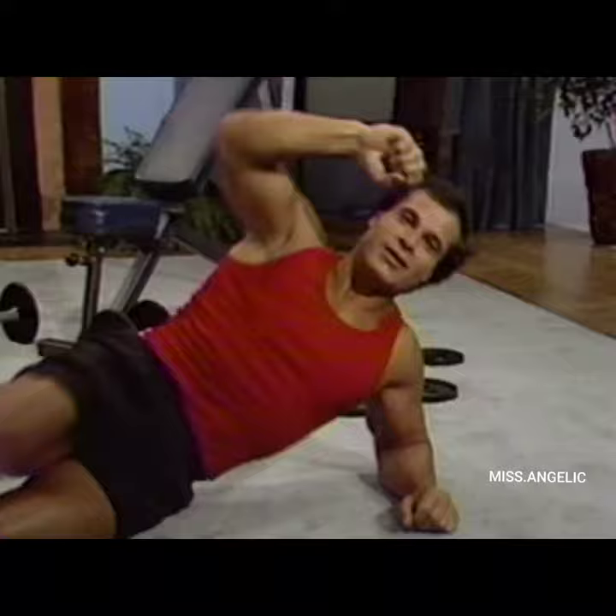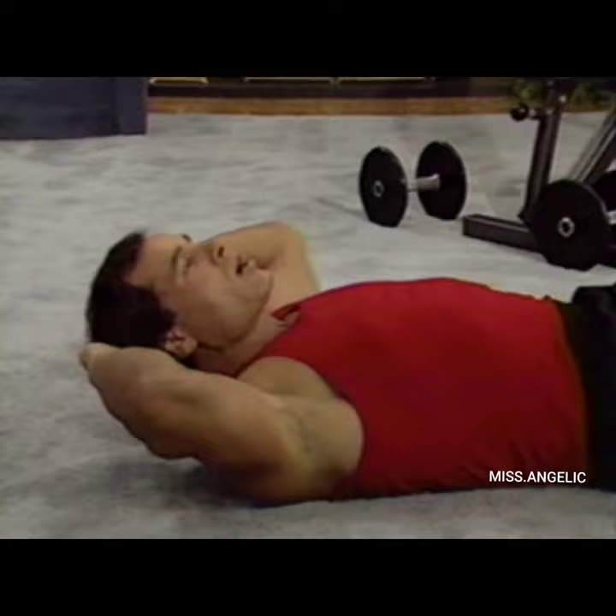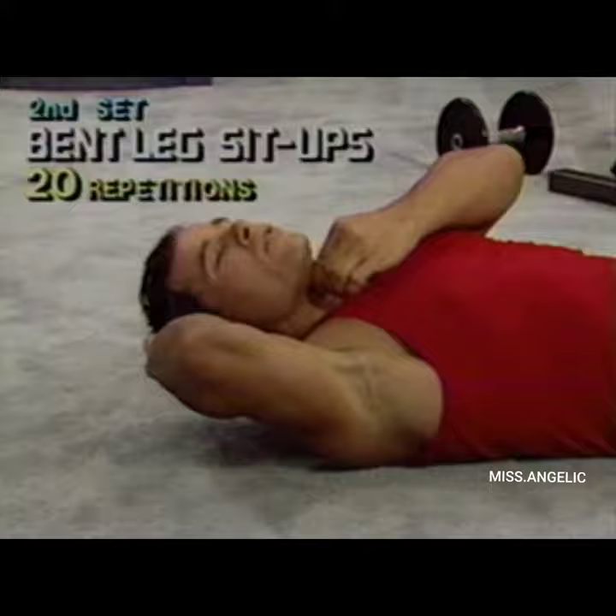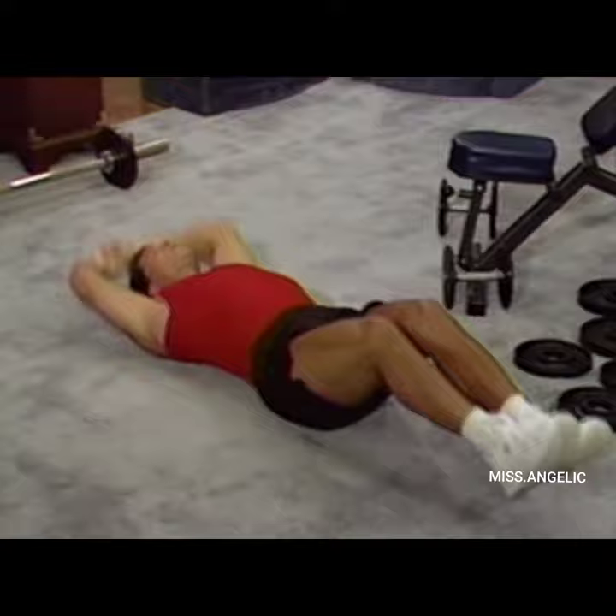And we go back to the original bent-leg sit-up. We're not going to put the hands behind the neck, because we want to exercise the chin area to get rid of body fat there. So we do it like this, and you breathe out as you go up. This helps prevent injuries by keeping the spine on the floor — 15, 16, 17, 18, 19, and 20.